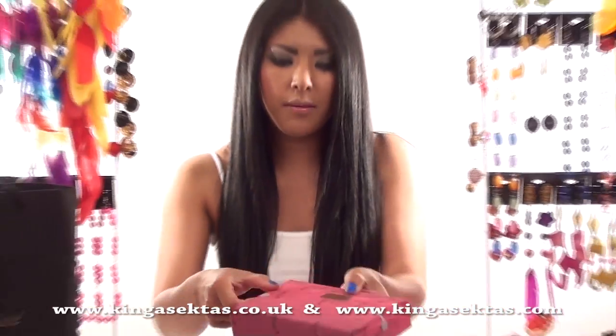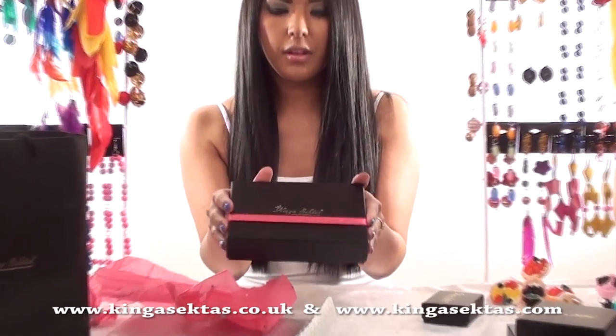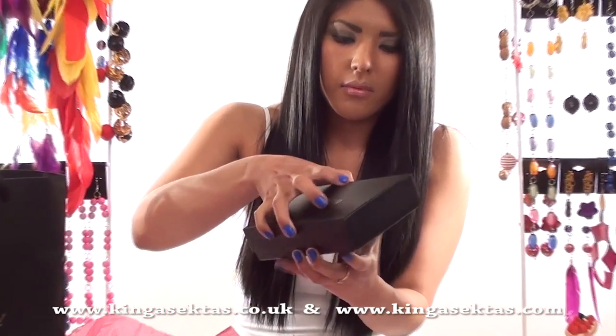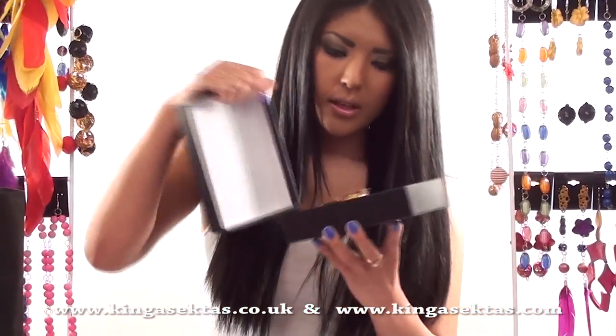So then you just open it and there's a ribbon around the box to make it more luxurious. When you open the ribbon it's got gold writing for Kinga Sector's Boutique, just to make it more luxury — and that's how your jewellery comes.